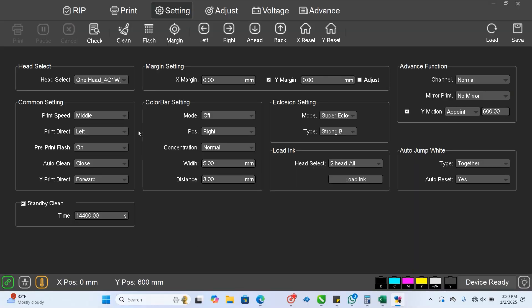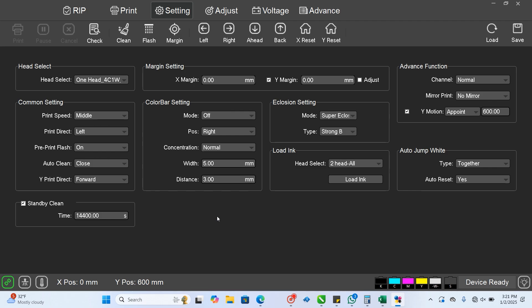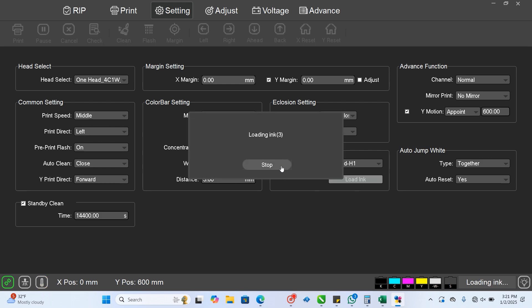To fix the white, we go into settings and down where it says 'load ink.' We would select H1 — H1 is always your color head. This is a one-head machine, so it prints color and white out of one head. If you have a two-head machine, it'll print color and white out of head one and varnish out of head two. If you have a three-head machine, it'll print only color from H1, white out of H2, and varnish out of H3. We're dealing with a one-head machine, so we'll just clean one head.